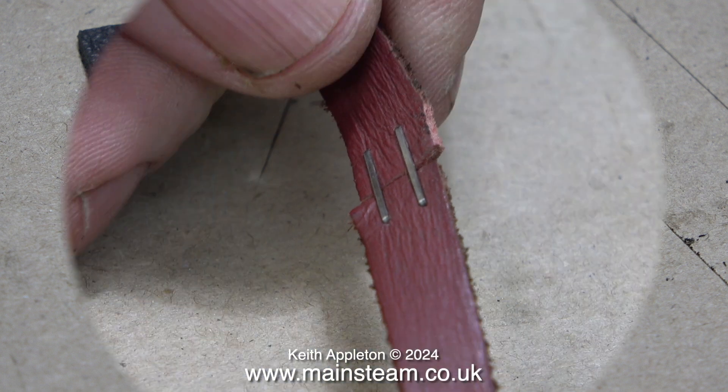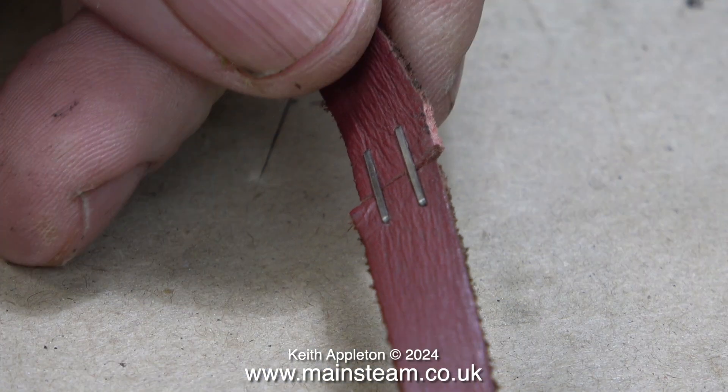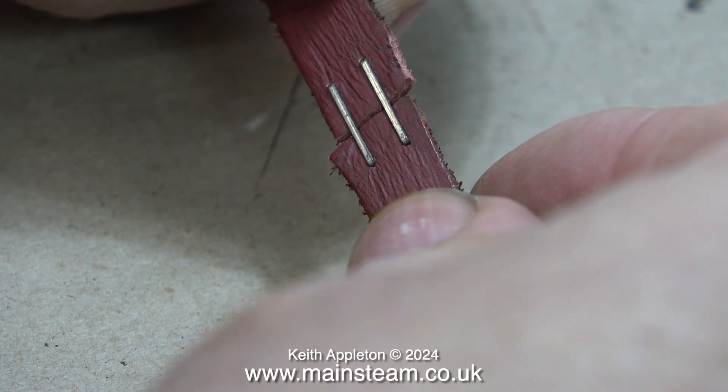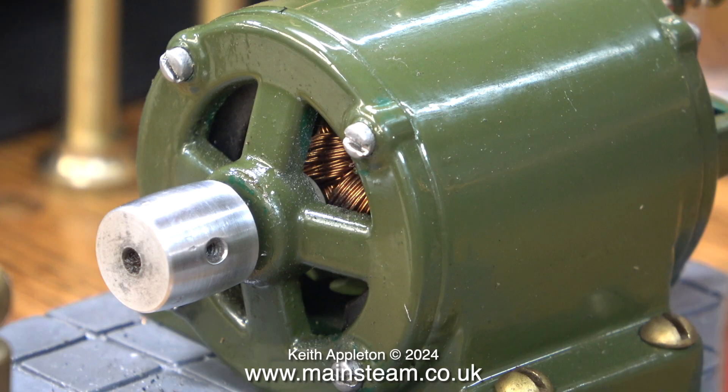There is another way to join leather belting and it's this way, although this is a particularly bad example because I made it in a rush about 12 years ago — it's from my one and a half inch scale showman's engine. This belt has worked perfectly for the last 12 years even though the staples are not in the right position. I recently bought another stapler and I've actually bought a very small stapler which hopefully will use smaller staples that will go around the pulley on the dynamo. The larger staples on the traction engine's belt work fine because the dynamo pulley is much bigger.